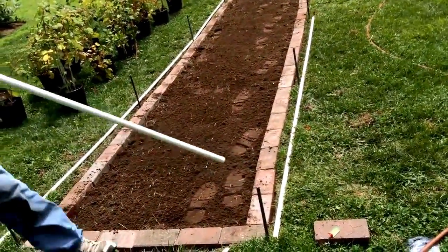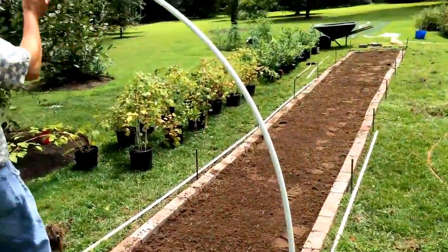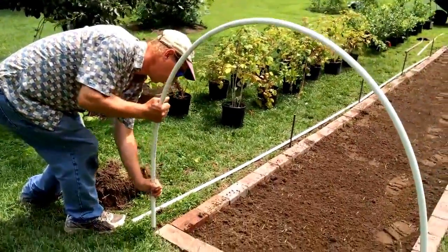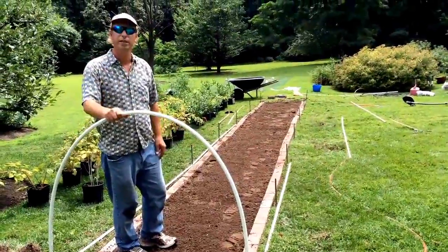Basically this goes in here. We'll slip this in here, bend this out, and this goes right in here. We're going to be doing the same thing all the way down, and then we have some netting on top.